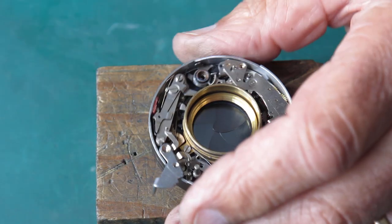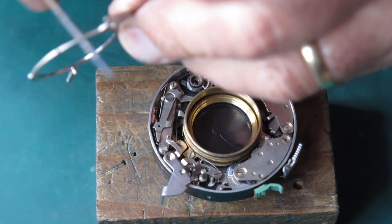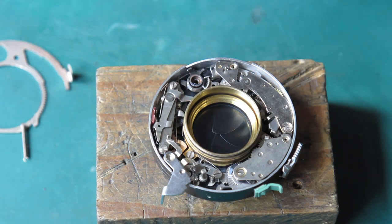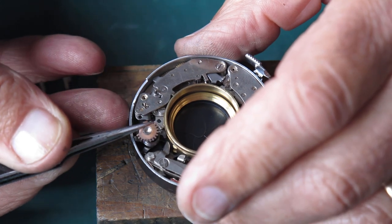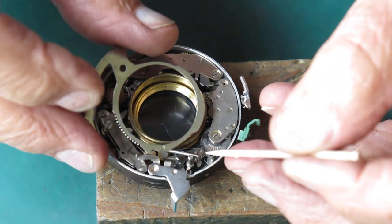Now both of these speed trains I have cleaned in the ultrasonic cleaner with some naphtha, blown all that naphtha out, and then lubricated them lightly with some graphite powder. I'll just lubricate this one with some molybdenum paste — just a very light wipe on the spindle of that pinion.